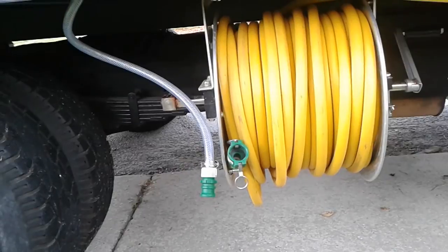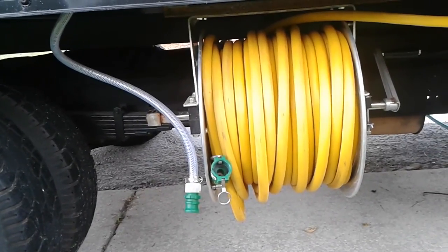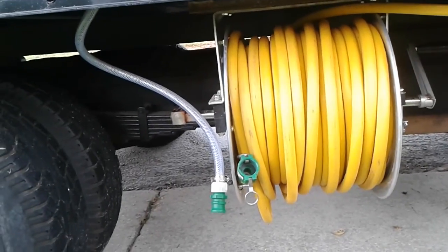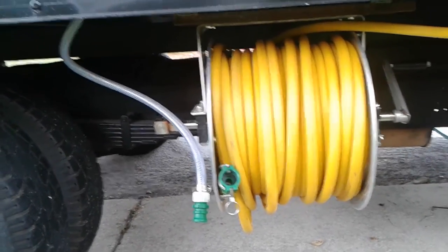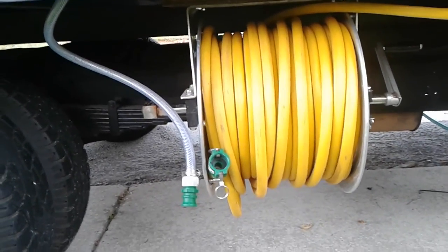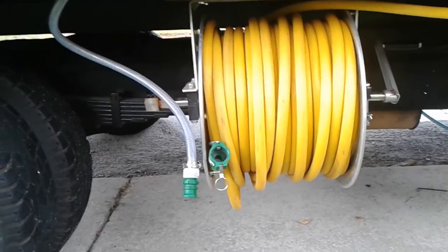This setup lets me bypass the internal plumbing in the reel, so I don't have to rinse it out. We use Kynar pumps — those pumps are top of the line. As a lot of you know, they don't need to be rinsed out, so I can just finish a roof cleaning job and not have to worry about cleaning out my equipment. It saves us a lot of time.